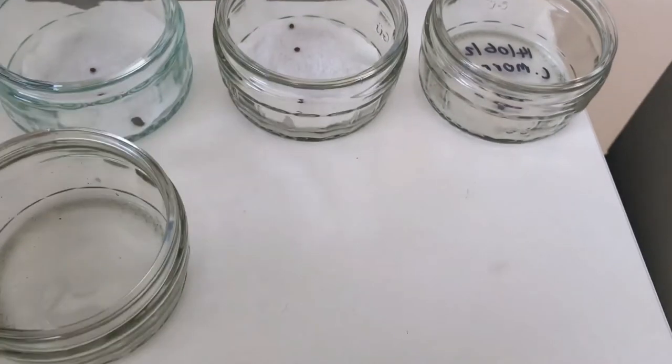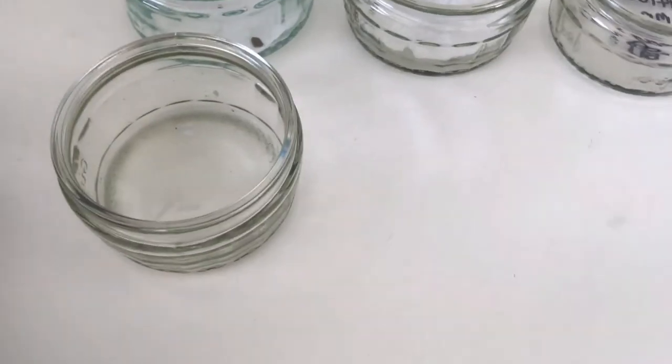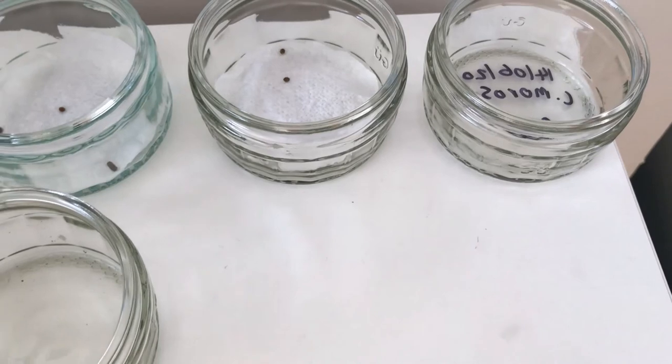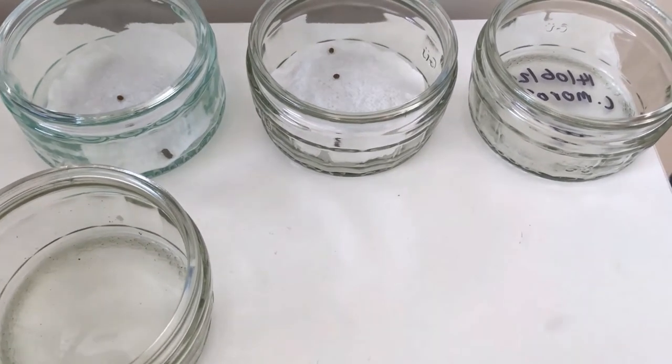That's a basic introduction to incubating stick insect eggs — specifically Indian stick insect eggs. It obviously varies between species. If you want more information, check out my website at www.georgesinsects.com. Thank you for watching — if you enjoyed this video please give it a thumbs up and consider clicking the subscribe button.